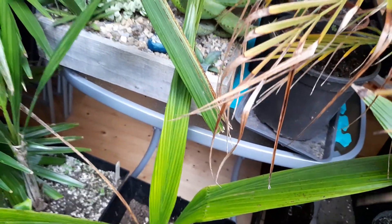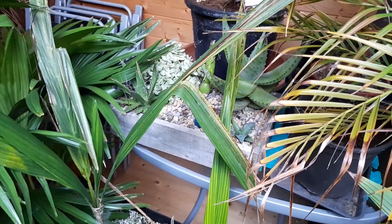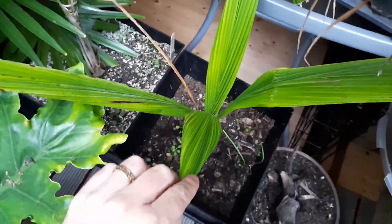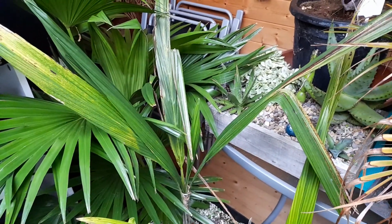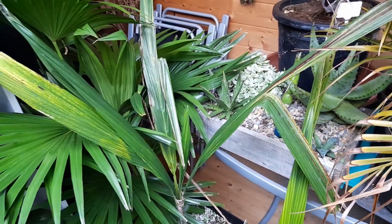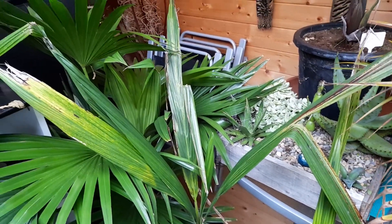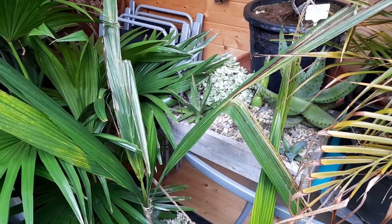We've got some queen palms here - these are the mountain form. I fully expect these to look a bit rough. We didn't have a good summer and they didn't put much growth on. They both sort of started pushing out a new leaf but we didn't have any heat this summer at all, so I'm not surprised they didn't do much growing. They're certainly not doing any growing now, so we'll let them chill out over winter and hopefully next year they'll take off again.